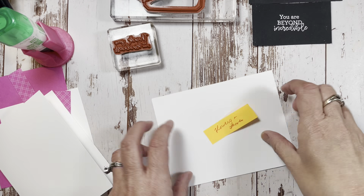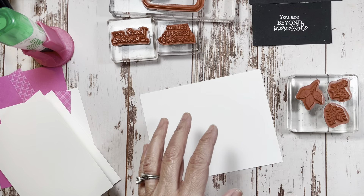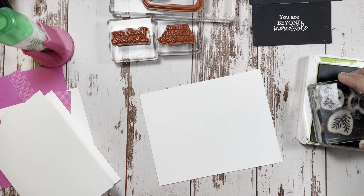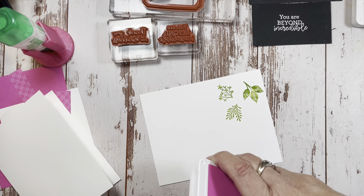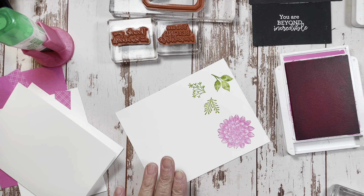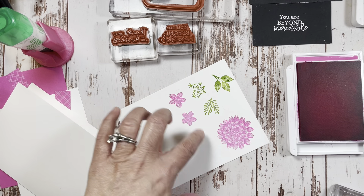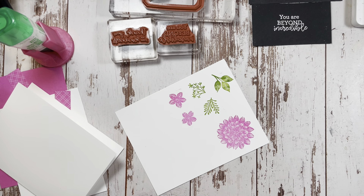Now we're going to stamp some flowers. Since I need leaves, I put all three leaf stamps on one block and we're just going to do one set of leaves right here. Then we're going to take Magenta Madness - that was Granny Apple Green, now this is Magenta Madness. I'm going to take one big flower and I put the two smaller flowers on one stamp. They're far enough away from each other that when we put it through the die cut machine they won't overlap each other.